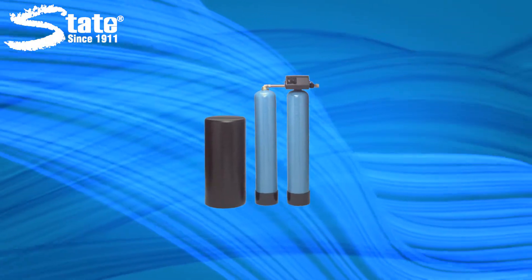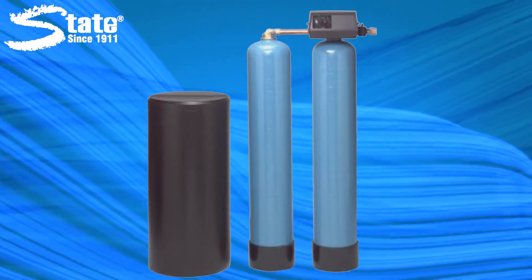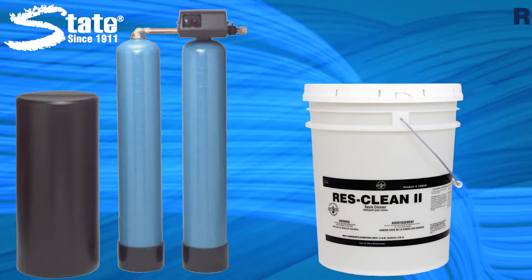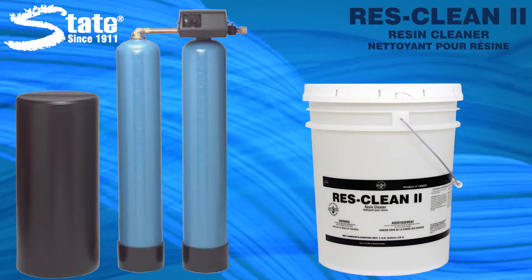Looking to extend your water softener's life and efficiency? Save on water, salt, and resin costs? ResClean2 will do the trick.